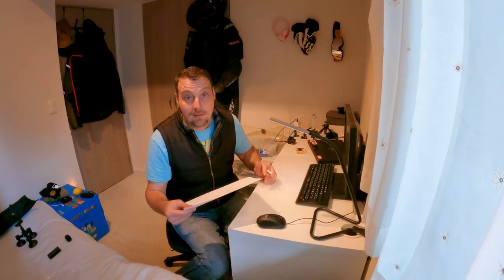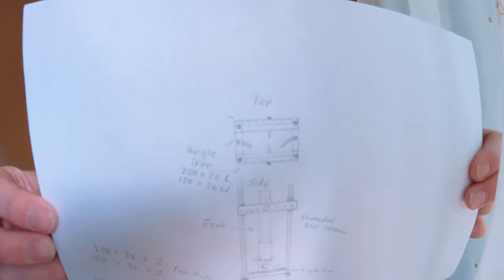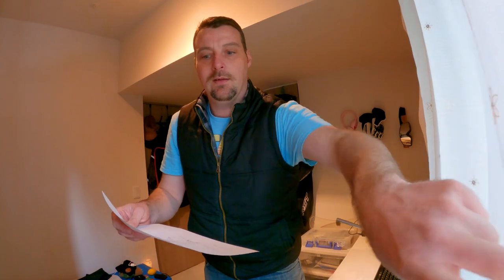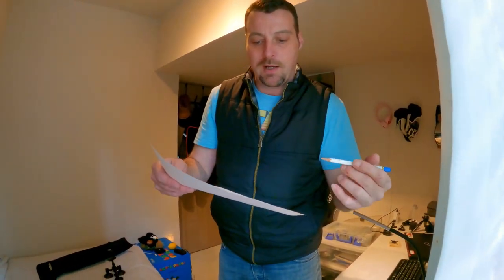So this is what I've come up with — check out the drawing. We're going to go get some angle iron, some really long threaded bar, and a piece of wood. I think it'll work. Let's get to the batmobile!